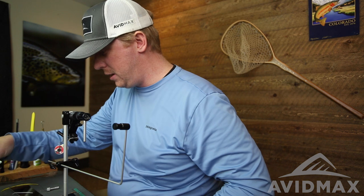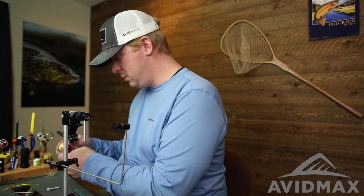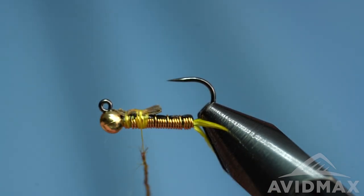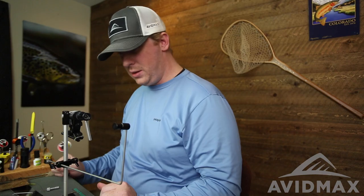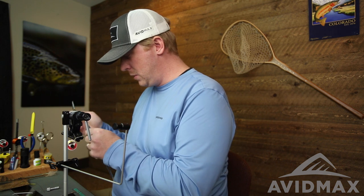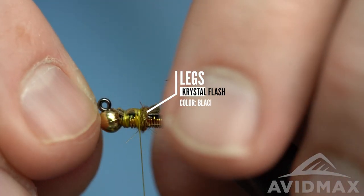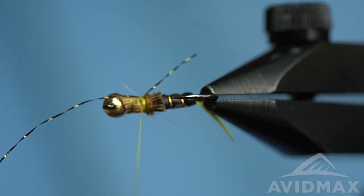Now we're going to start to dub and add legs. The dubbing I'm using today is a Kaufmann's golden stone — it's a little bit darker than the overall body but I think it blends well onto this yellow sally style fly. This first dubbing noodle is going to be real small, just a nice quick noodle, as a prop for our first set of legs. A few wraps there, then we'll use some crystal flash for the legs — some black crystal flash with a nice natural color that's got a little green in it. Just one strand out of the pack. This will be the back legs — this first piece — and we'll add to length on this side. You can see that dubbing prop there sort of helps make it stick outward off the body.